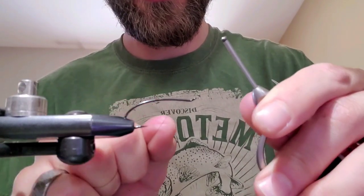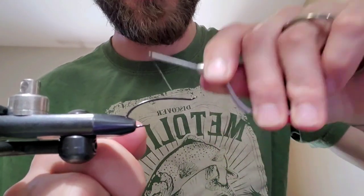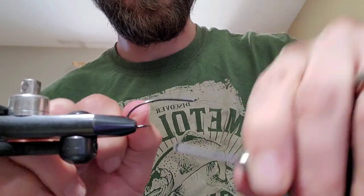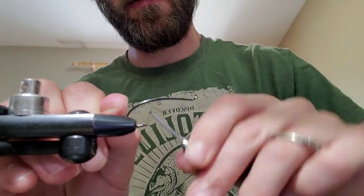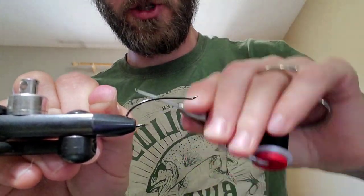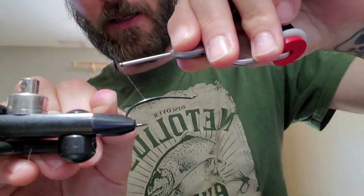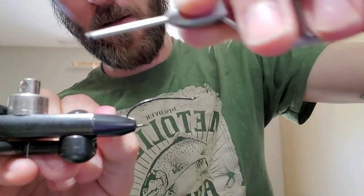I'm going to tie a summer steelhead wet fly with a flash wing in purple, with a little hint of pink. I've got an Alec Jackson steelhead iron, size 5, with Vivas 10-aught thread in black.